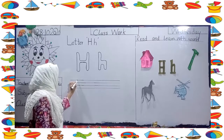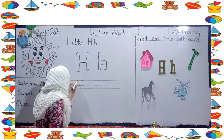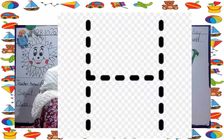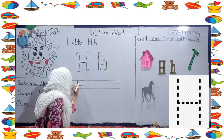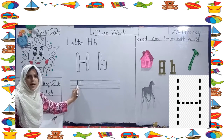Now we have to do the letter H. Start. Now start from the top — make a standing line. And then make another standing line. Go to the middle, to the joining line, and a sleeping line. H. This is a big H.